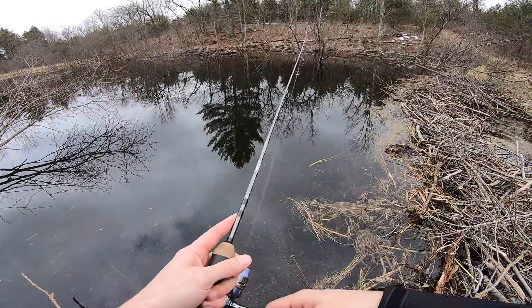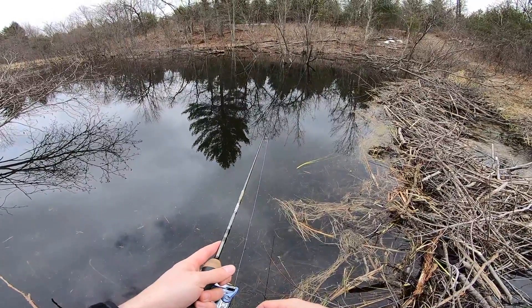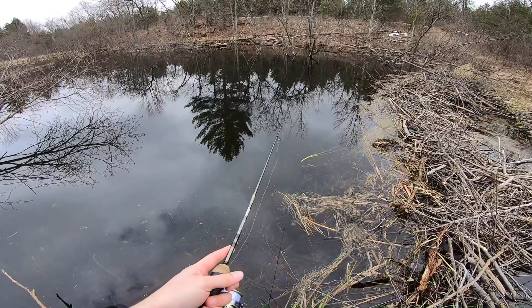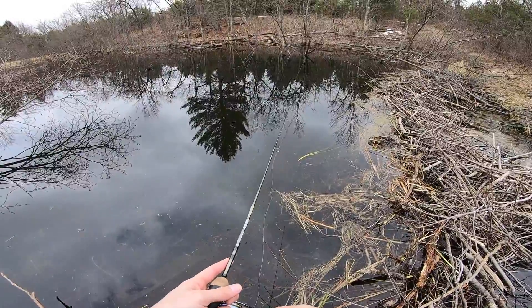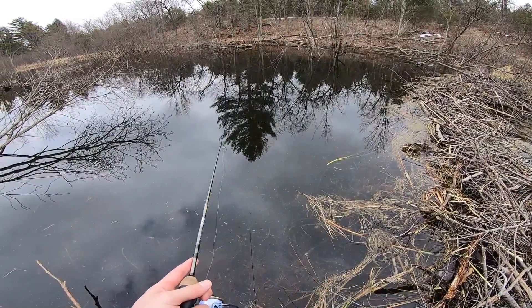Just twitch it, slow retrieve — oh, he had it! All right, we had one boys. I just wasn't expecting one that fast. Probably not going to get him to bite again either.